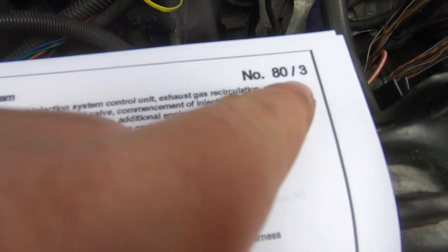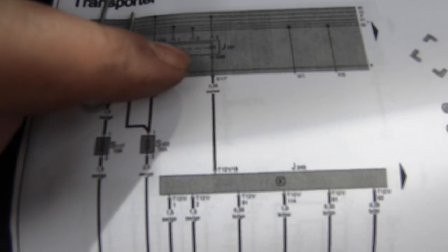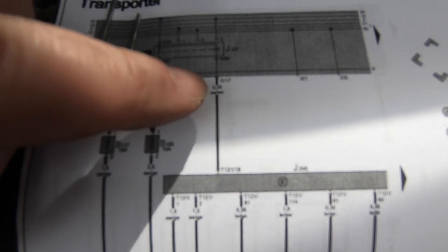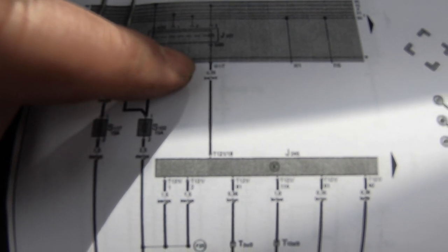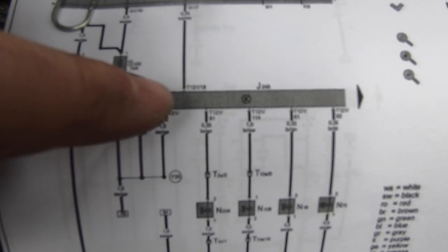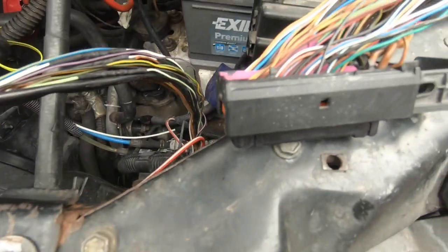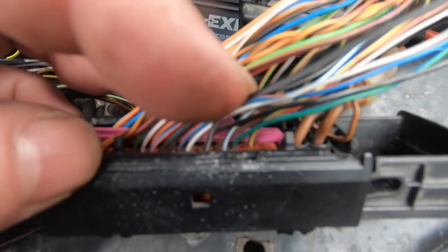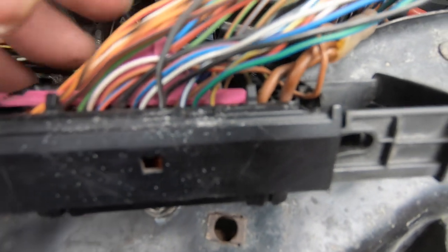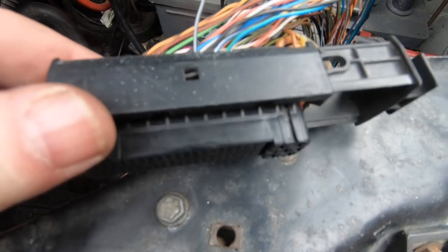On the wiring diagram — current flow diagram number 80, section 3 — you can see the black and white wire runs from the relay in the fuse box through junction G1, terminal G1, pin number 7. I know it's a white plug on the back of the fuse box. This black and white wire then runs through to T121, which is the 121-pin ECU plug — the bigger one. There is only one black and white wire that runs into the larger ECU plug; I've checked all the other wires and confirmed this is simply just this one.